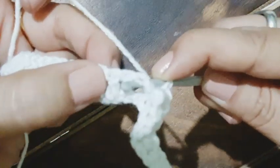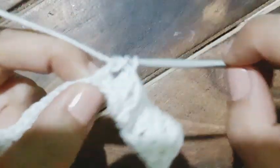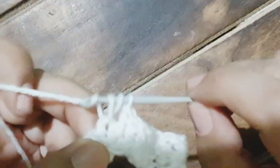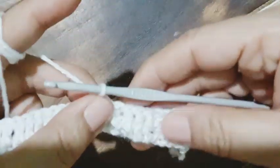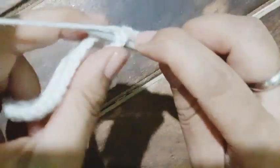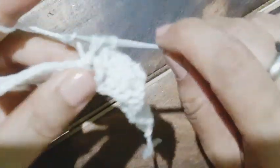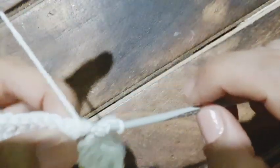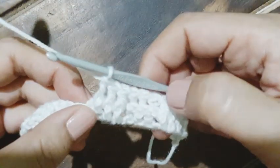We will not be passing the hook through the chains but around the double crochets. This is the back post double crochet — yarn over, the hook goes in, comes out, then we pull up a loop and work the double crochet. Three back post double crochets done. Now working from the front post: it goes around the double crochet — first, second, third front post. Watch carefully how the hook enters around the post.